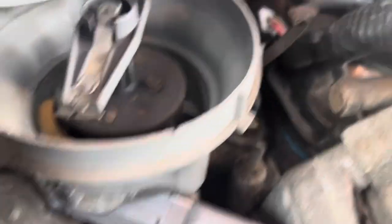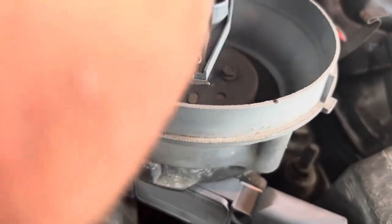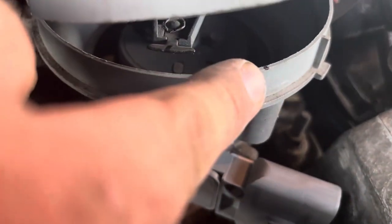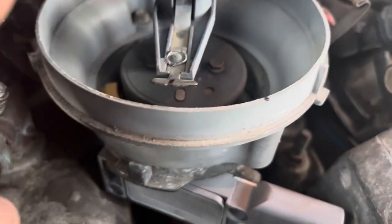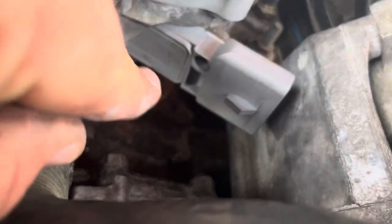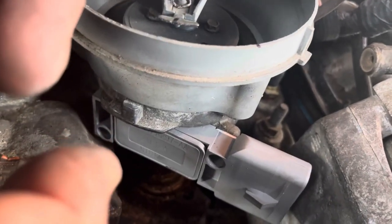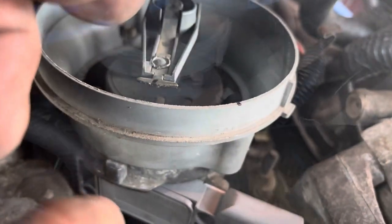I can see I've got one or two teeth off, because I marked that right in the middle and it was supposed to line up over here, which of course it doesn't. So now we're going to pull this back up out of the block, mark it, turn it a tooth or two to see if we can get it lined up while the timing marks are aligned — and we'll be back.